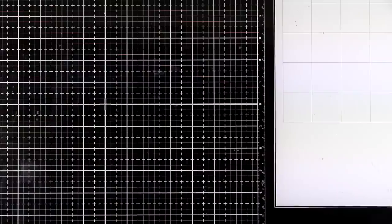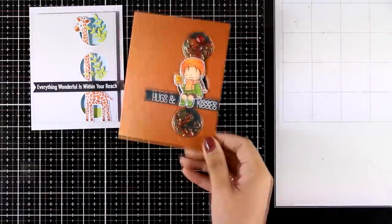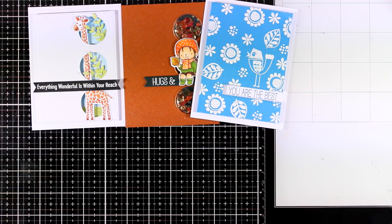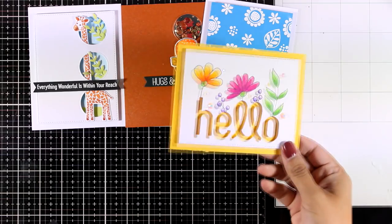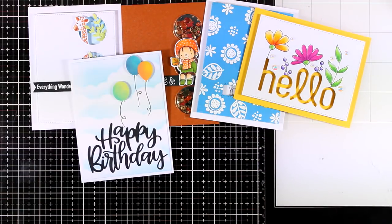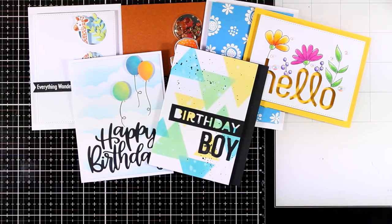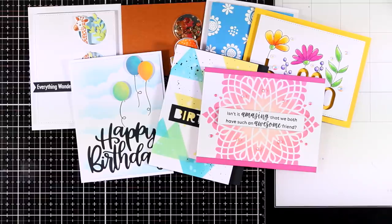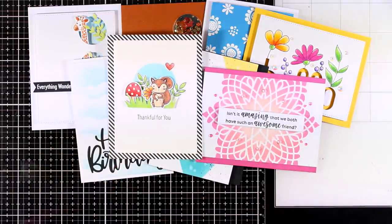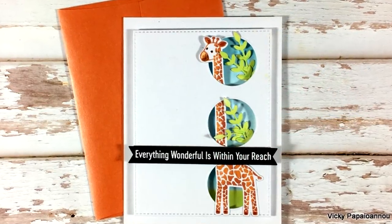Here are all eight cards together that I made for today. Don't forget to leave a comment and let me know which of the eight cards was your favorite. I hope this video was helpful in deciding which of these products are for you. Before you shop, make sure to visit my blog where you'll find a 25% off coupon code for all My Favorite Things products. Thank you so much for watching and I'll see you next time.